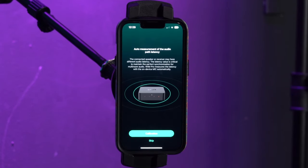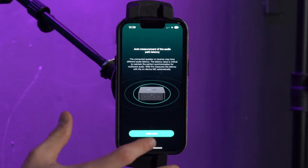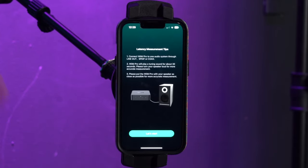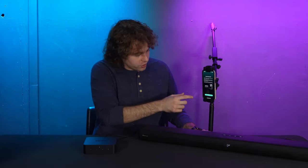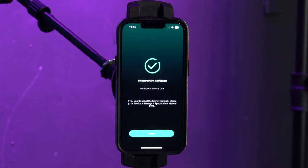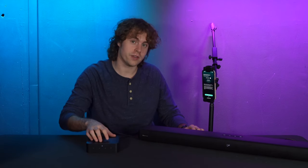Next it's going to ask if you want to calibrate your device. We recommend doing this so that there's no audio latency at all, so we'll press calibration. It will prompt you to connect the receiver to your audio device, and it's going to play a tuning sound — set the volume on your speaker and position your receiver where you plan to have it in your room. Click let's start and it will begin calibrating. Once done it will say measurement is finished, then press done.